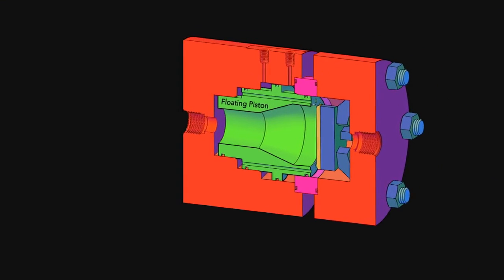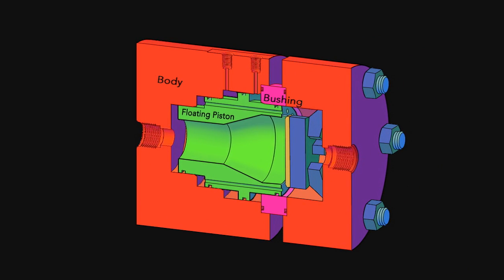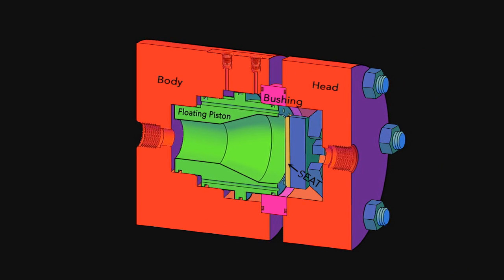This valve is distinct from other valves in that it uses a floating piston inside the body of the valve to open and close the valve. The piston opens and closes with the same force every time. It doesn't matter what the pressure is inside the valve or what the pressure drop across the valve is. The piston is only going to see the forces we want it to see and is always going to open and close with the same force.